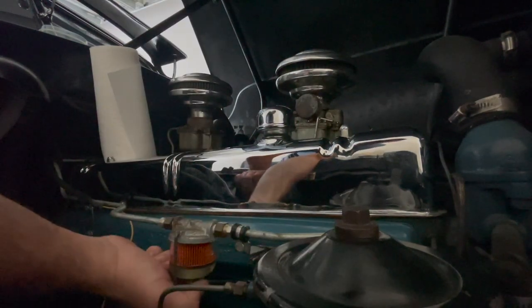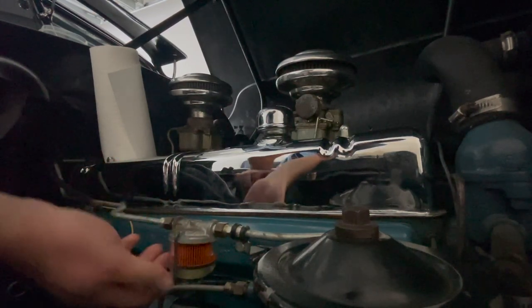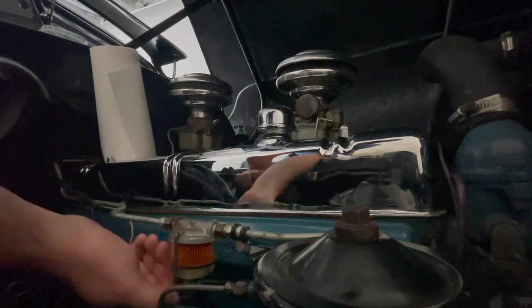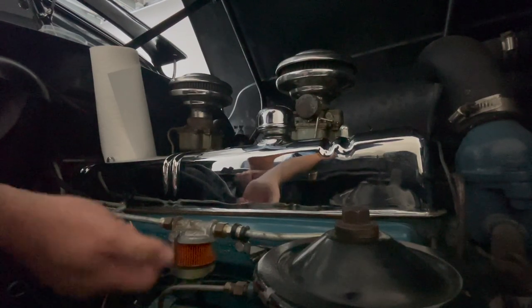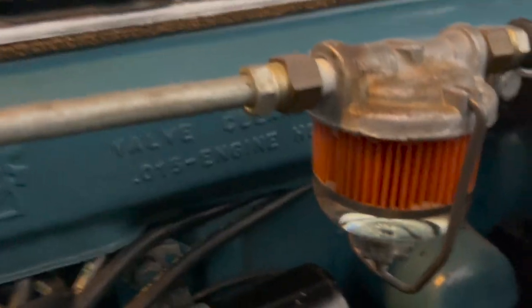Now make sure that it's tight, that way there's no gas leaking through. When you start the car, remember that this is gonna generate pressure, and if it's not well locked you're gonna leak gas. Alright, just like that — the car is running, and that's how it looks.